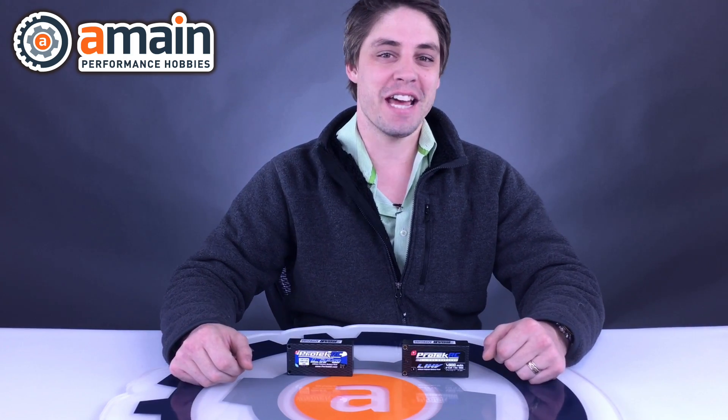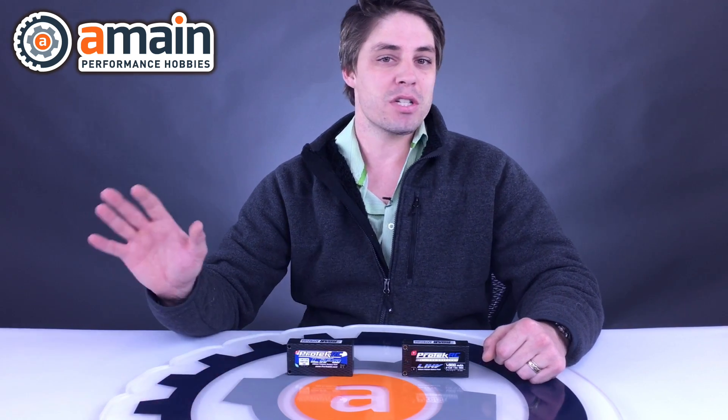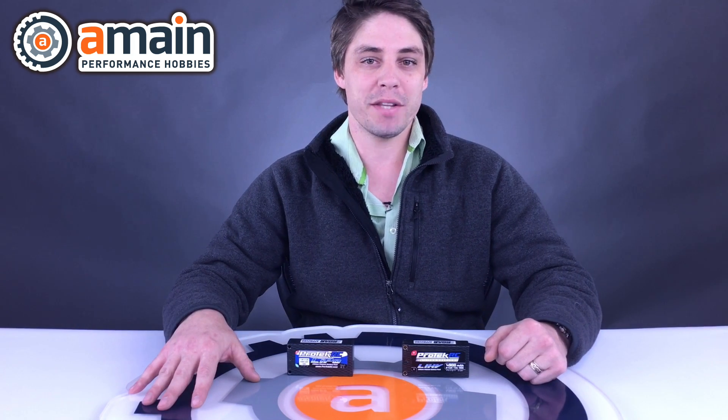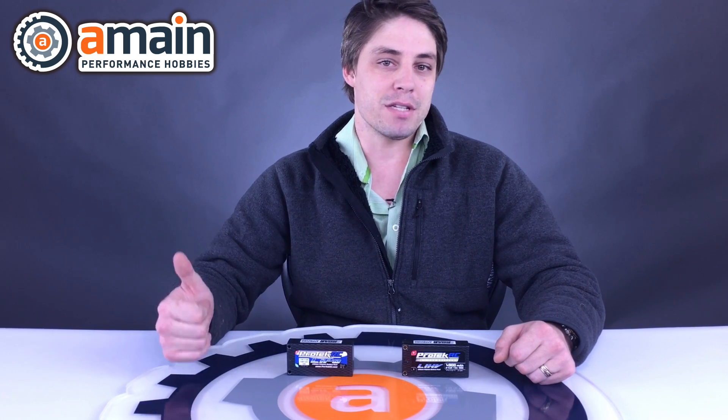Hey guys, Shane here from AMA, and today we're going to be having a short tech talk about batteries. I know when it comes to the hobby, a lot of you have been in the hobby for a very long time, but a number of you are just getting started out. For that reason, I want to start a tech talk — I'm going to be running one of these once a week for you guys to brush up and learn a little bit about all the basics of what goes into the hobby. One of the first things I always get asked about is batteries and charging. My next video is going to be about charging; this video will be about batteries.